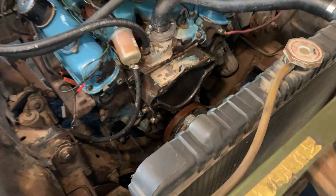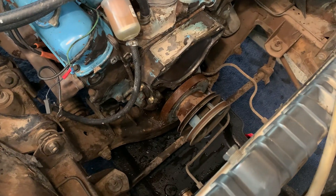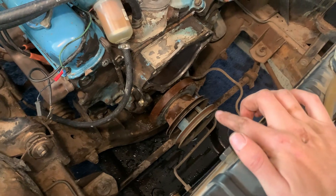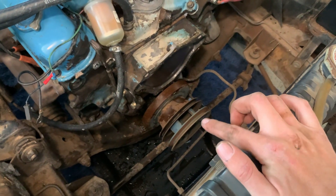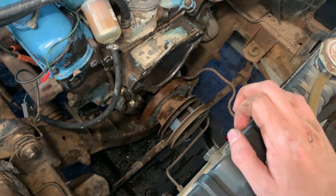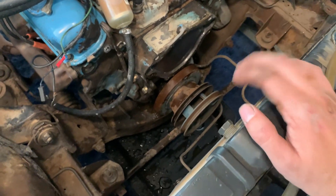At some point I was aware there was an underdash aftermarket AC system. So there is a little add-on that's part of the front crank pulley that was there for the AC compressor. I think it's held on with three little bolts that bolt to the actual crank pulley, and then we can get that off.